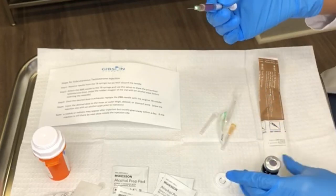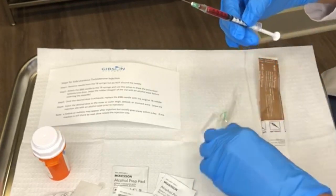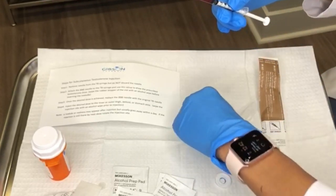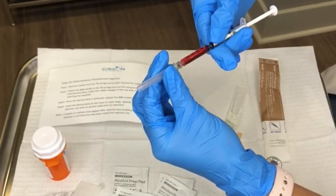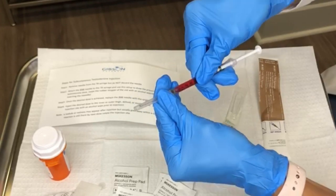Now that you've completed that process you're going to need to swap out the needles again so that you can get ready to inject. Go ahead and recap, unscrew, and then screw on the 26 gauge needle.